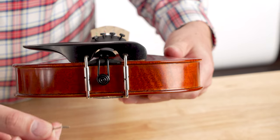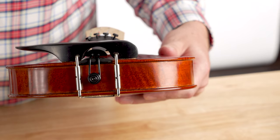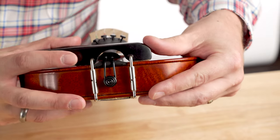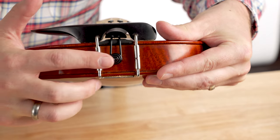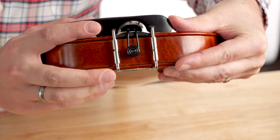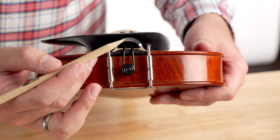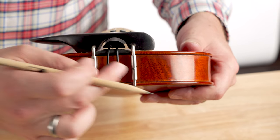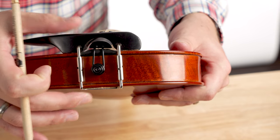A few things to be careful of: make sure you don't push the chin rest wrench so far through the hole that you scratch the rib of your instrument. Once it's loosened up a little, go ahead and reposition the chin rest to even out that spacing so you can see clearly underneath and around the entire tailpiece. Once the tailpiece is not making any contact with the chin rest, tighten those barrels back up so the chin rest is nice and secure when you play.